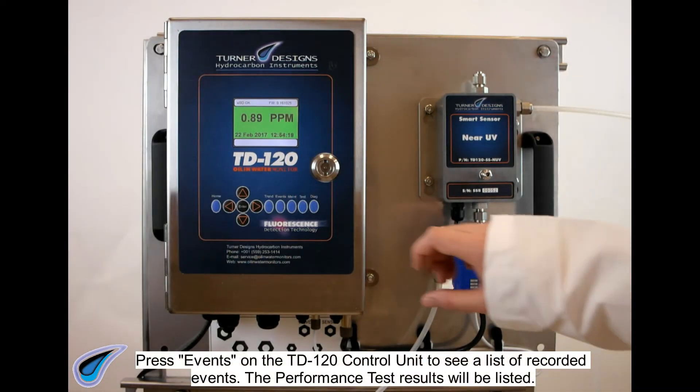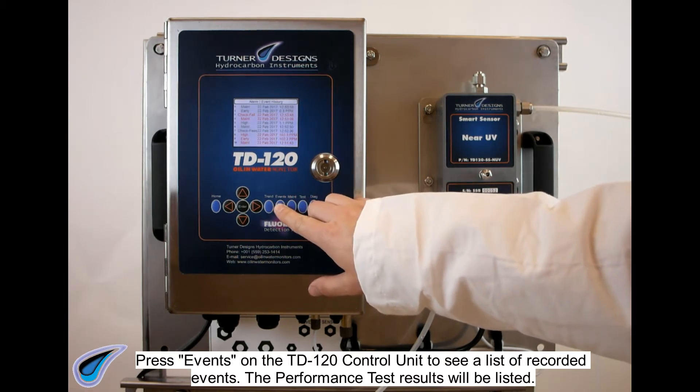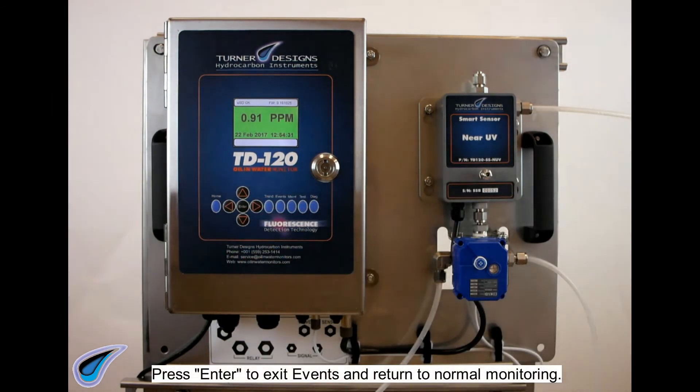Press EVENTS on the TD120 control unit to see a list of recorded events. The performance test results will be listed. Press ENTER to exit events and return to normal monitoring.